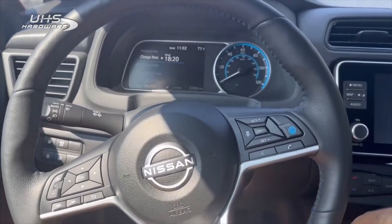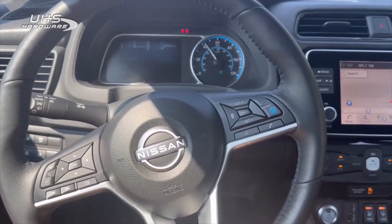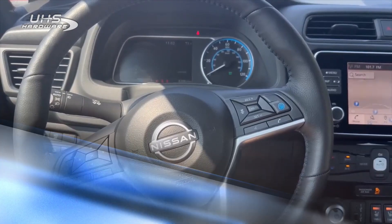Key registration complete. I'll give it a start. There you go — 2023 Nissan Leaf. About a big number.